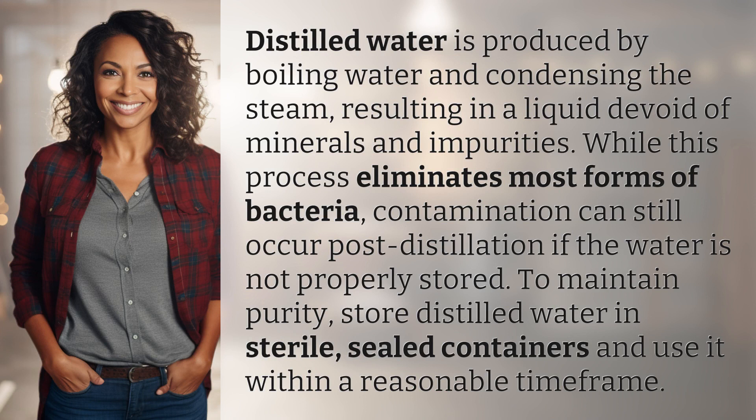Distilled water is produced by boiling water and condensing the steam, resulting in a liquid devoid of minerals and impurities. While this process eliminates most forms of bacteria, contamination can still occur post-distillation if the water is not properly stored.